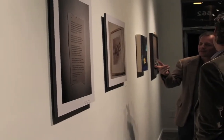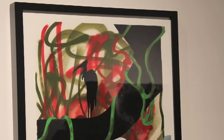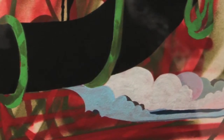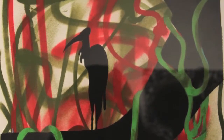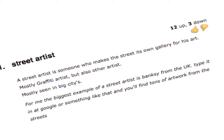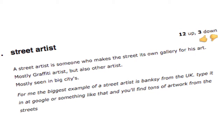So how have you contributed to this project here? I've donated this piece on paper, which is a combination of spray paint and oil paint. I'm kind of combining these elements — a little bit from street art. Not that I'm a street artist, but I really enjoy the atmosphere that spray paint creates. It's something I've been doing recently.